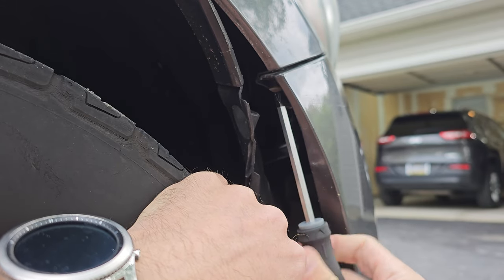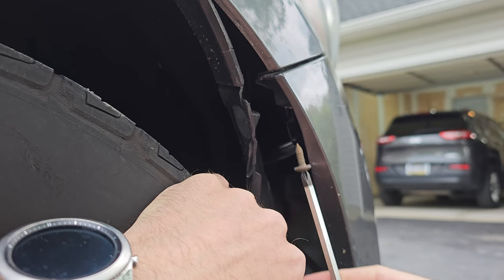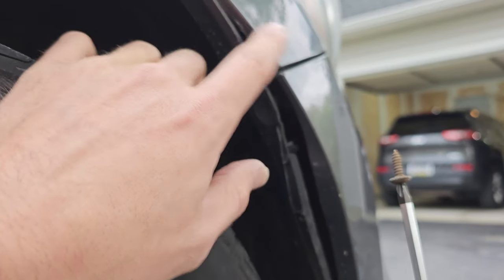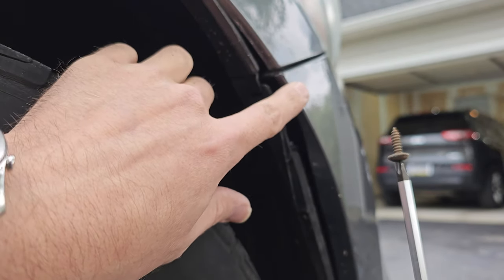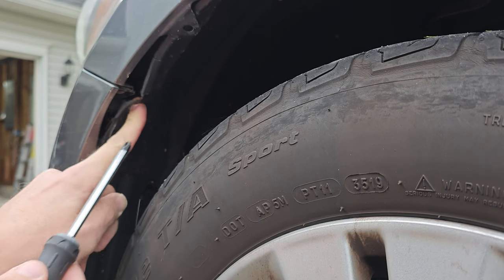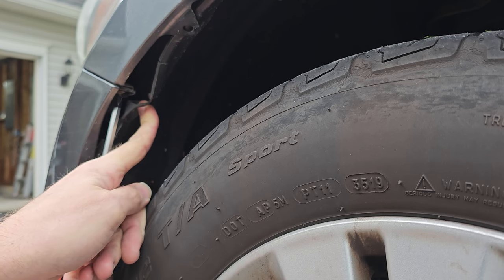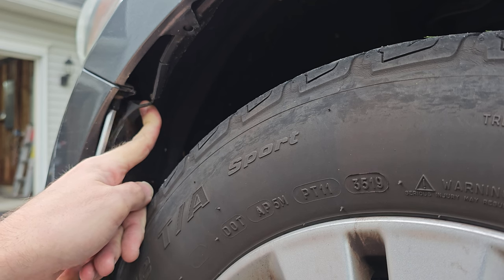Don't forget to remove this screw from each side. If you attempt to remove the bumper with these screws still in place you could rip this part of your bumper that keeps it flush with your fender. Then you will have to buy a new bumper or else it'll never stay flush and will flap in the wind, which can cause more body damage if it hits the fender the wrong way, or even worse if your tire catches it while you're doing 70 on the highway and rips the bumper clean off your car. So yeah, make sure you remove both of these screws.